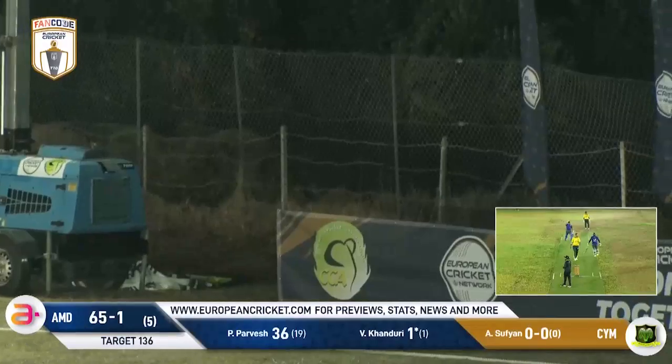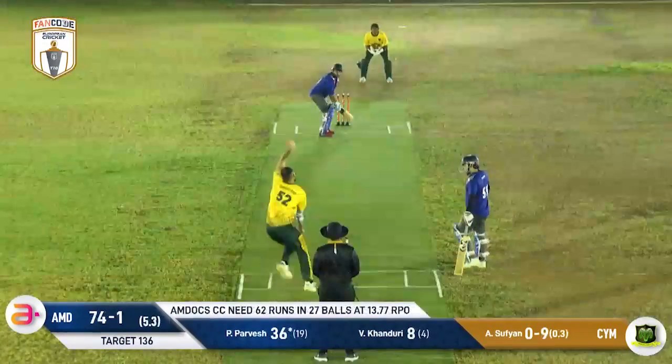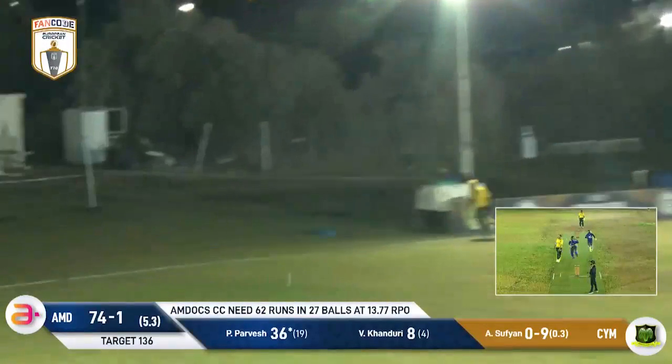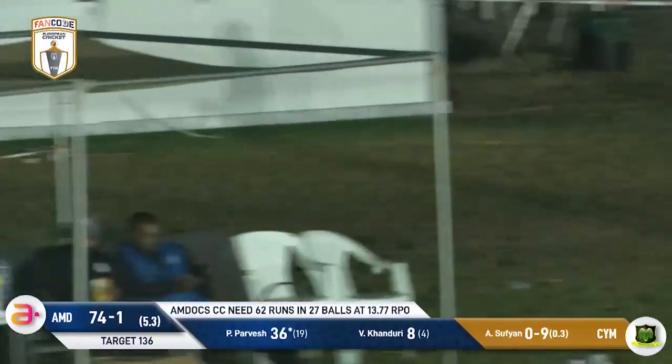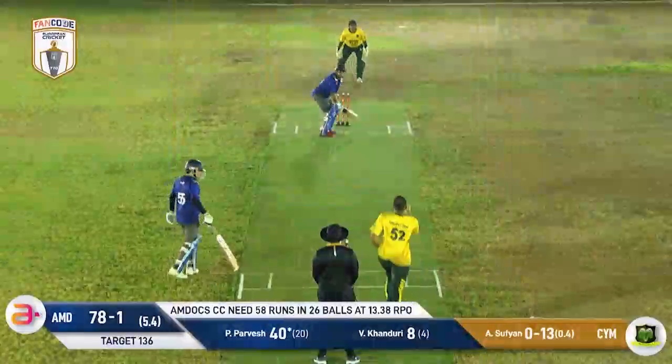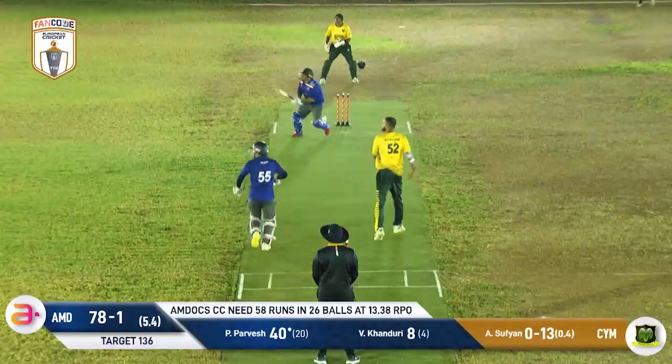And that's going to be four off the first ball again — first game with his bowling. What a shot by Pervez — beautiful, four runs, another boundary. This over — 40 for 20, and all sorts of MDocs' hopes are pinned on him.